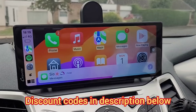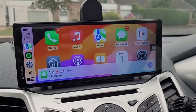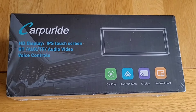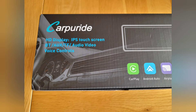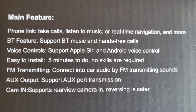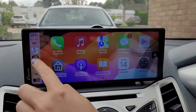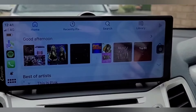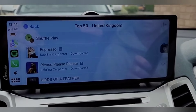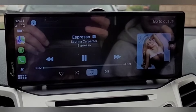This high-definition screen costs a fraction of the price of a fitted unit, and it's even cheaper if you use the discount codes in the description below. The main features for me are being able to use voice control to make calls and for sat-nav, and the ability to connect to your car speakers through Bluetooth to play music on Spotify, for example. If your car doesn't have Bluetooth, you can also use an AUX cable, or connect using an FM transmitter built into the screen.